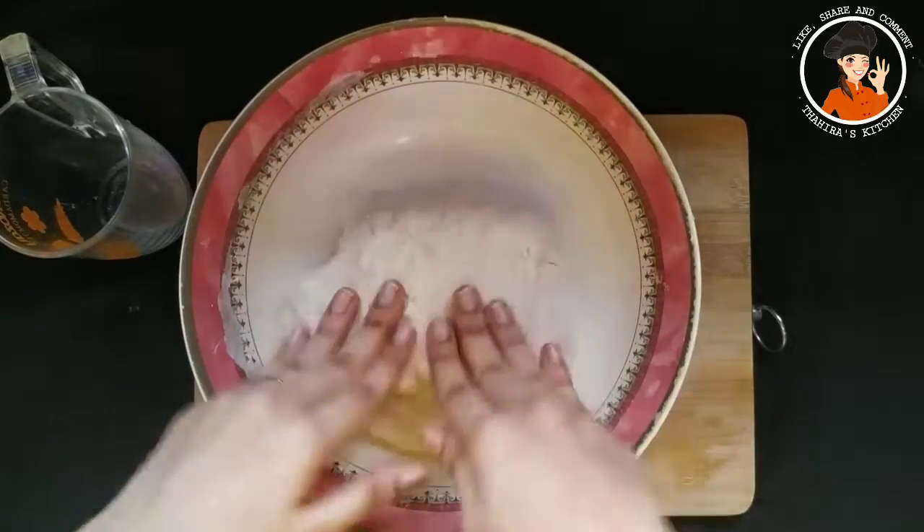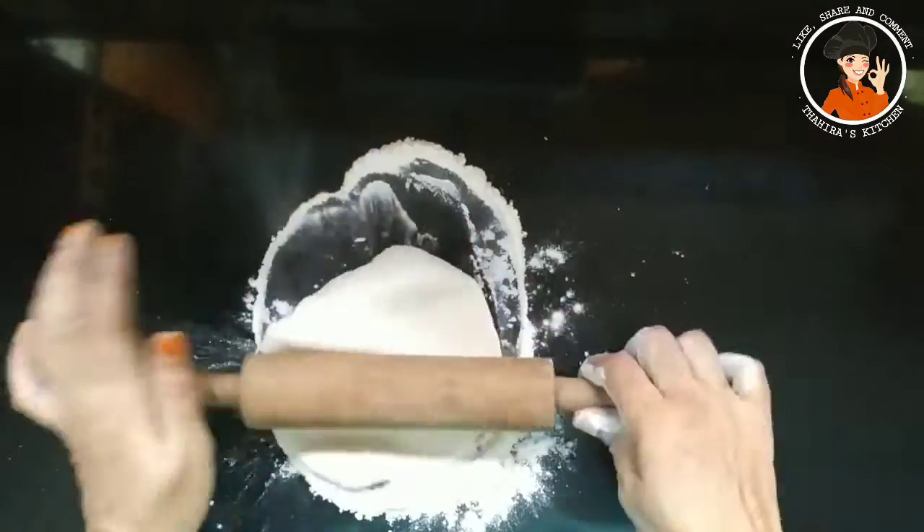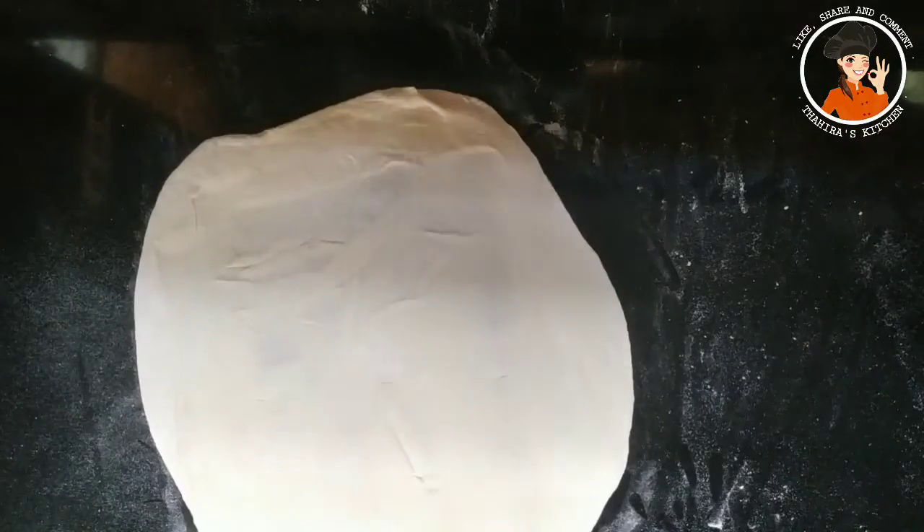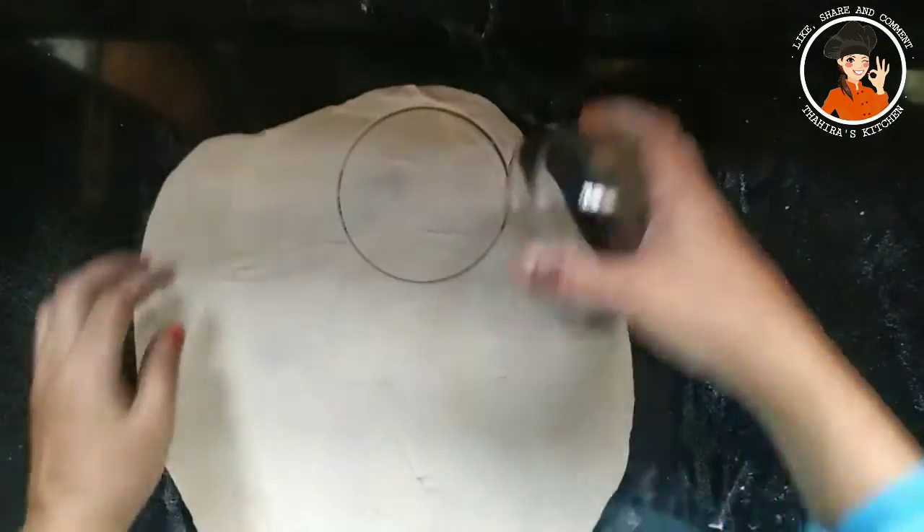We add small balls. Add a little bit. Add it to the pot in a circle shape.